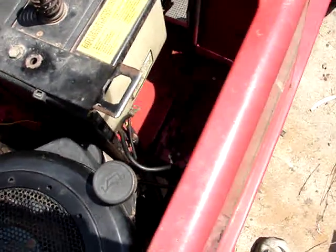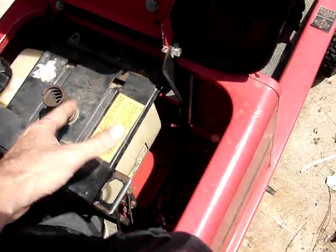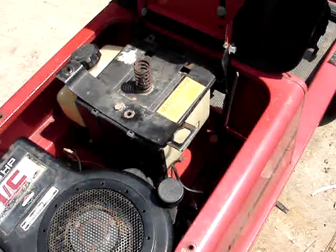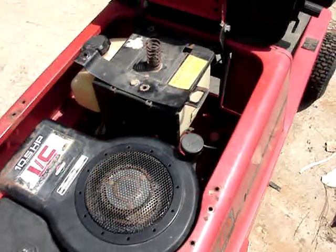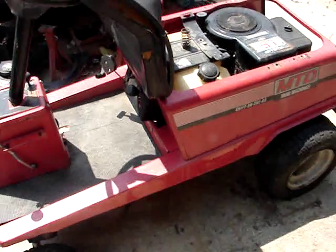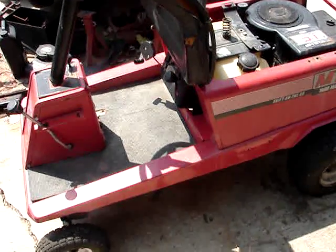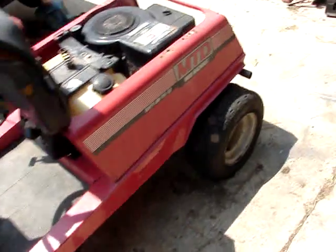A normal size lawn tractor battery doesn't quite fit there anymore. You can get it in, but it's a tight squeeze and you have to take everything completely out to remove the battery. I don't want to have to do that — I want to be able to take the battery freely in and out so I can use it on other mowers. I've got like 10 or 15 tractors and I don't want a battery in every one of them.